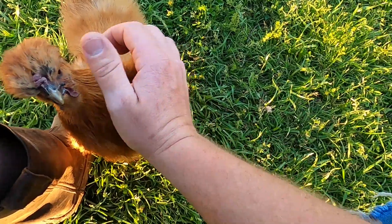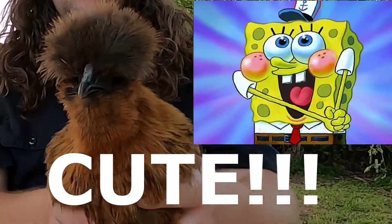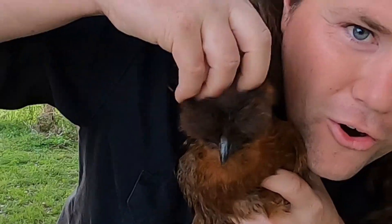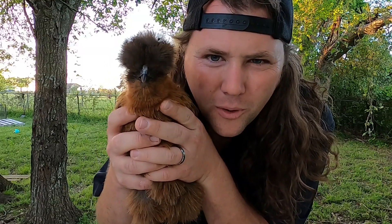The big thing about silky chickens is that they are just so cute. Just look at them — look how adorable they are. Look at that little fluffball on your head. This is Edwina, by the way. She's our favorite.